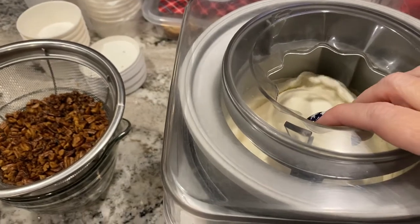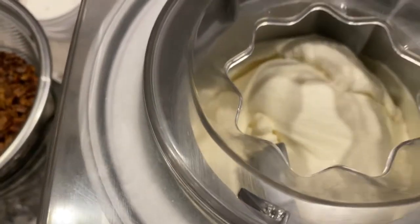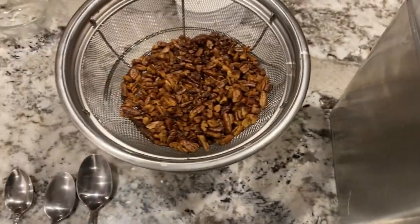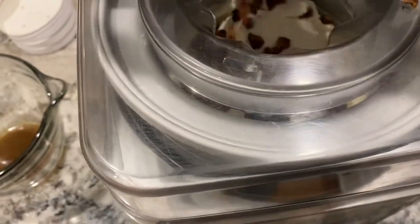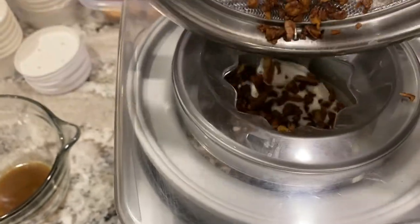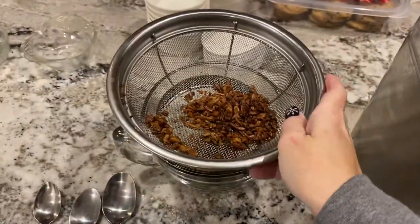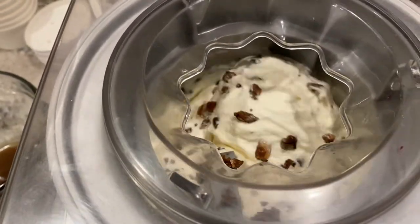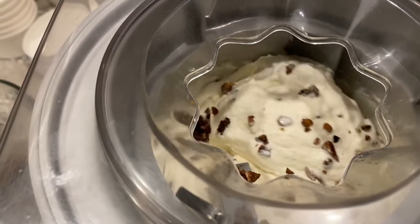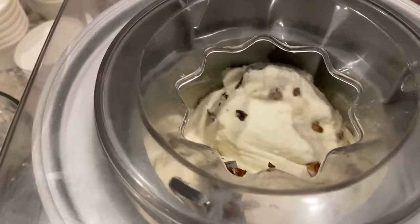It's been 20 minutes. This here is the butter pecans — let's see if I can add that without making a mess. I'm going to need my spoon because it's sticking. And now we let that stir. It's sounding like it's really working. Stir this for about five minutes, and then the ice cream will be ready.